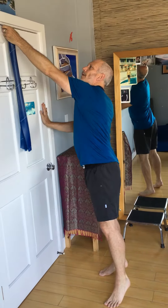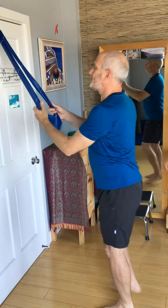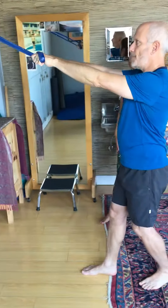Take the nub and put it in the door, shut the door, and pull on it to be sure it's in. I'll take my hands around the TheraBands and step back from the door.